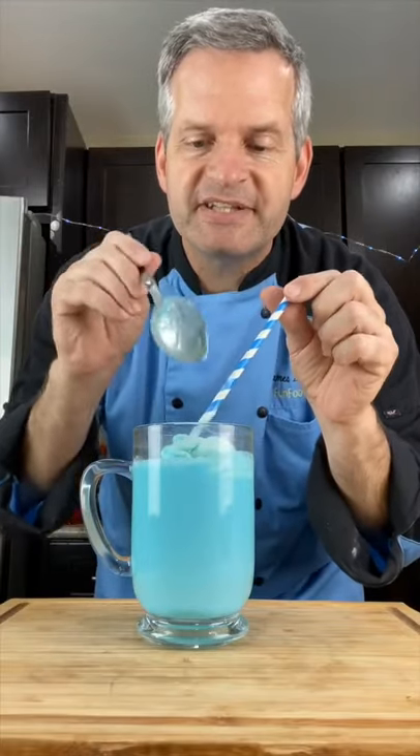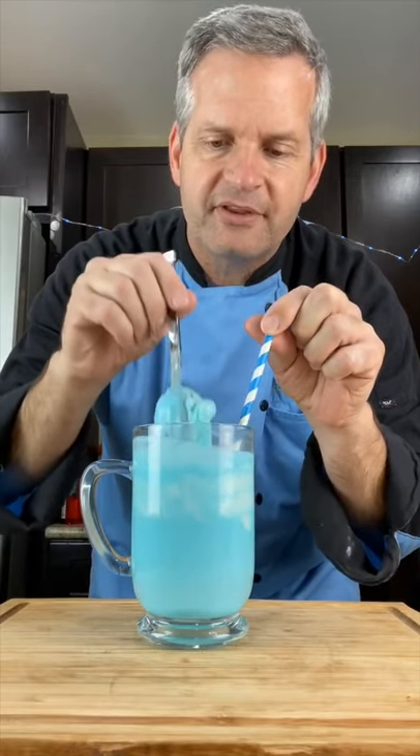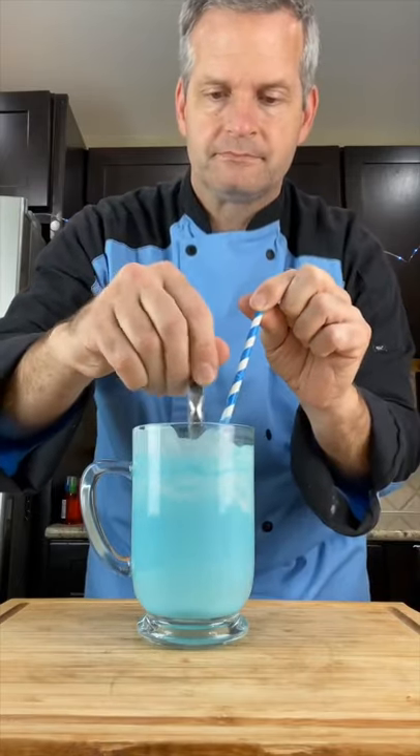The best way to experience this is to give it a mix — mix in all that whipped cream with the rest of the milk. Now it's time for the taste test. It's good. Kool-Aid milk — who would have thought?